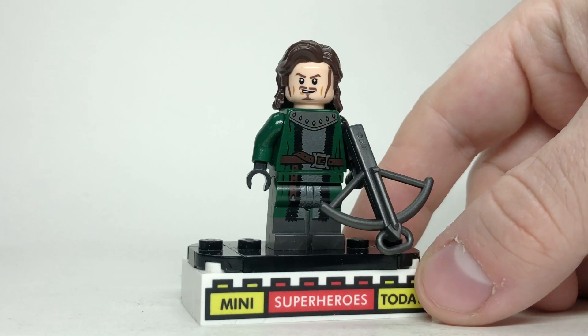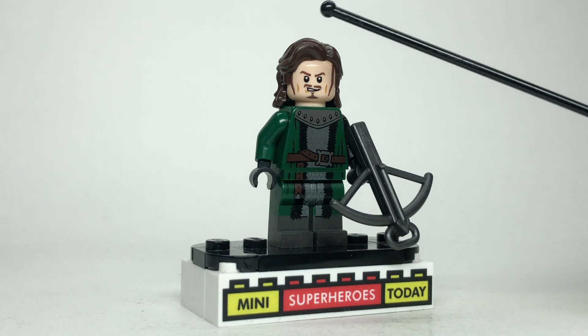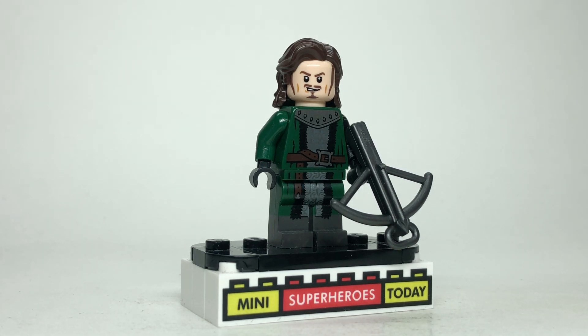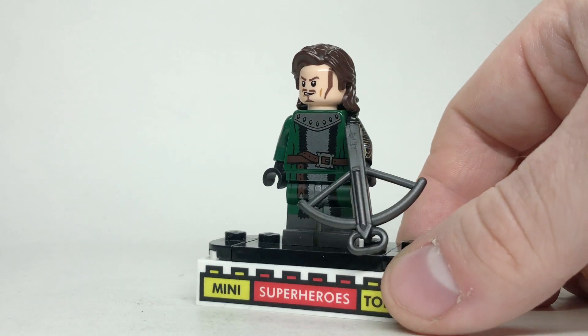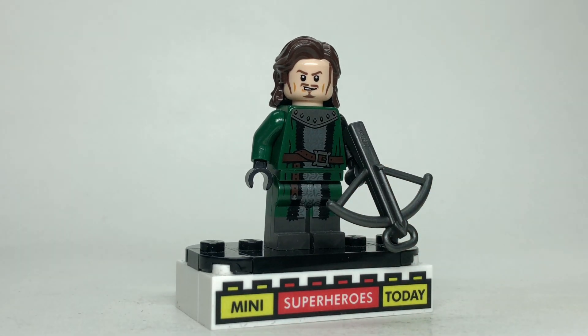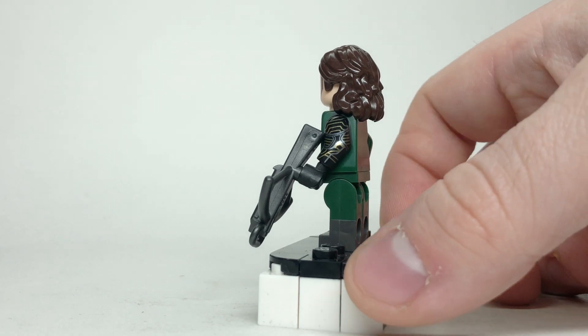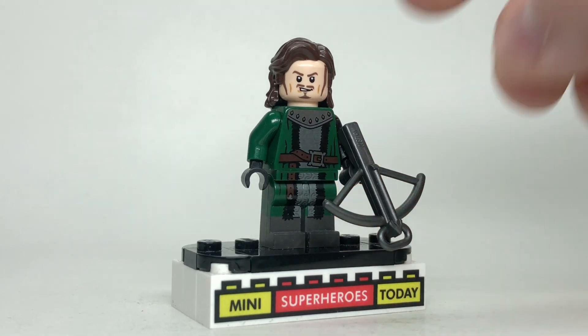I think my Bucky figure here is one of the better ones in this entire showcase. The head comes from Will Turner from Pirates of the Caribbean with this brown hair — I believe it's from Harry Potter or Sirius Black, if memory serves correctly. This torso and legs come from one of the CMF characters — a green knight forest guy. To give him the Bucky arm, I used this one from the LEGO Marvel CMF Series 1, and I gave him a crossbow to tie it all together.